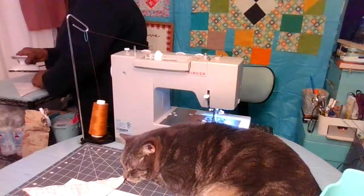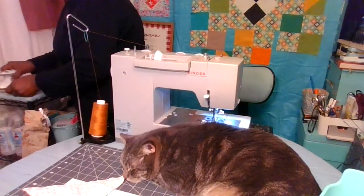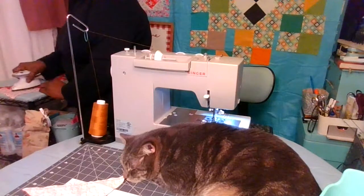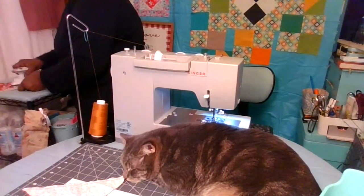When you give them a press, you want to open that seam where the seam is going to the darker fabric. In this case it's my red, so the seam is going to be under the red so that it doesn't show through in the final project.